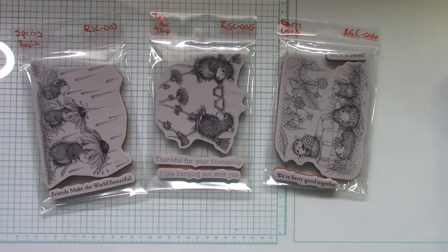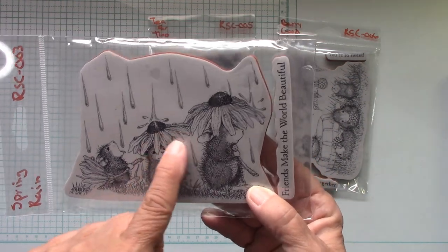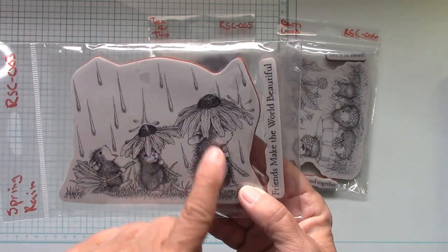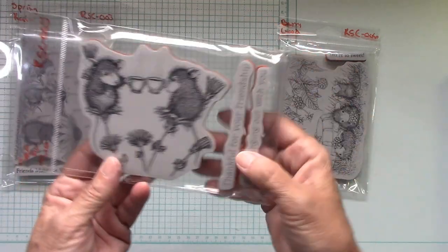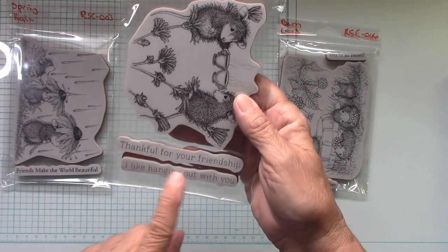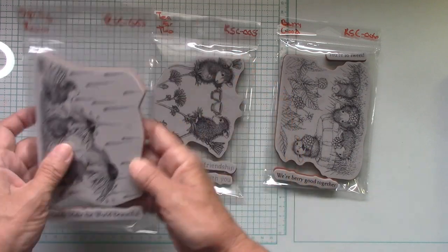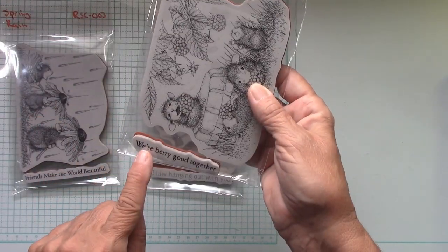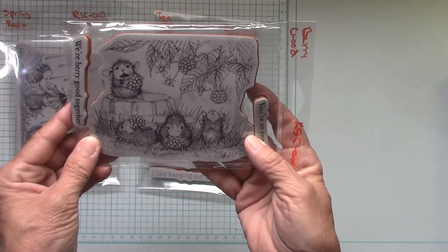Look at this adorable collection they sent me. We got to pick from six stamp sets offered, and we got to pick three of them — and these are the ones I picked. Isn't this so stinking cute? The little mice have the daisy as their umbrellas. And then here we are — T for Two, with cute little sayings: thank you for your friendship, I like hanging out with you, my friends make the world beautiful. You're so sweet and we're very good together. I love the little barrel that they're sitting on — it's so cute.